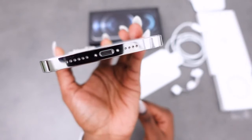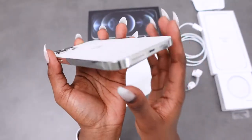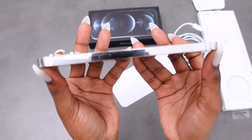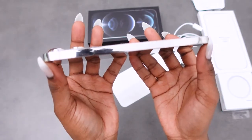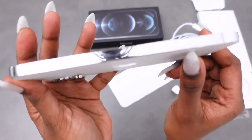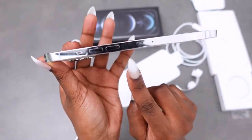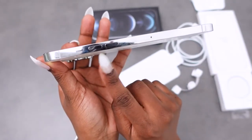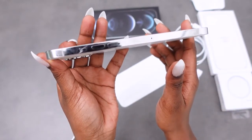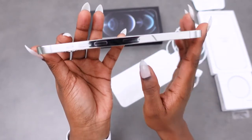This is the side that has the power button — very reflective. And on the other side you've got the volume buttons, mute button, and you can open the SIM card tray to put a SIM card in as needed.